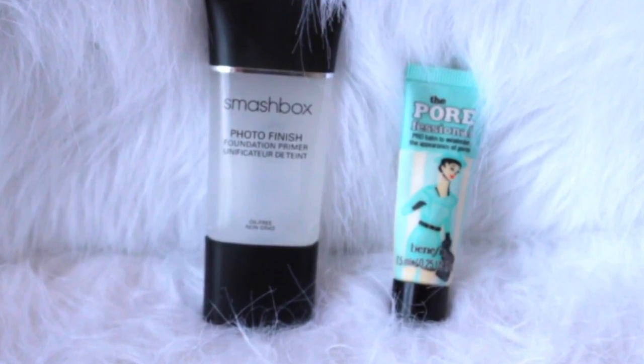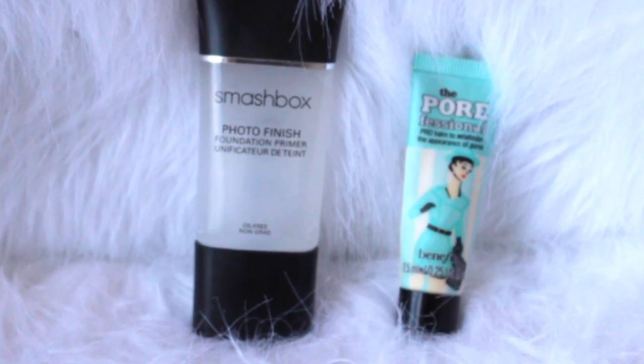Now moving on to the face. These are the two primers that I like to use. I'm starting off with the Porefessional, and I tap that where I find I have the most enlarged pores. And the Smashbox Primer I use all over the rest of my face.